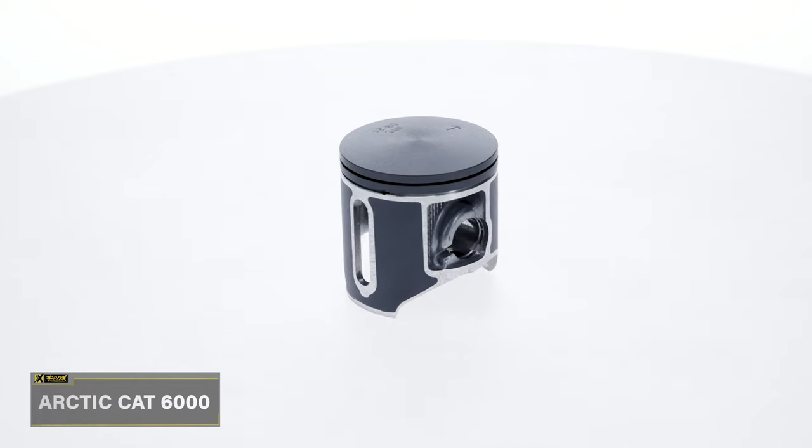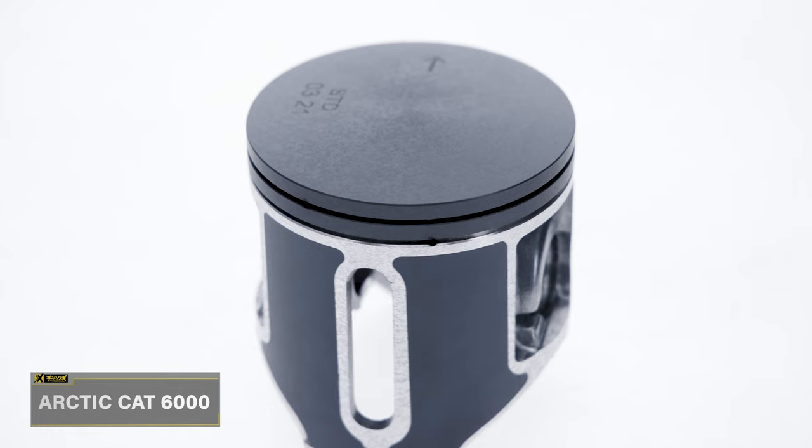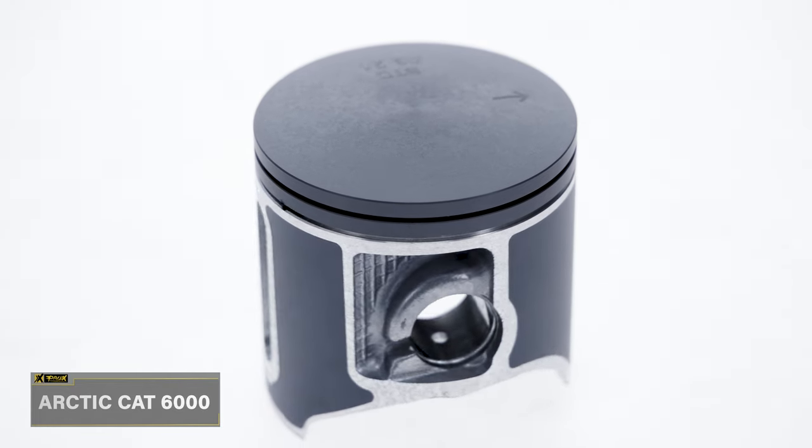How many times have you walked past your sled in the garage knowing it has a tired top end? Well, it's not too late to regain that fresh two-stroke power we all know and love.